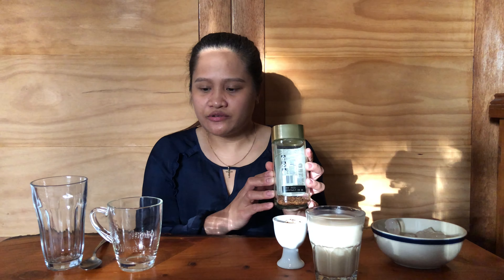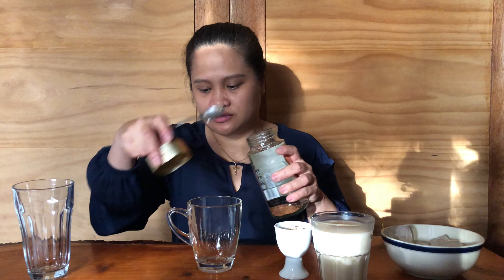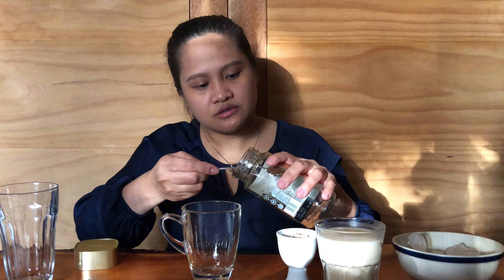We are going to need instant coffee — put a teaspoon of it, or you can put two. It depends on how strong you want the coffee. Then add a teaspoon of sugar.